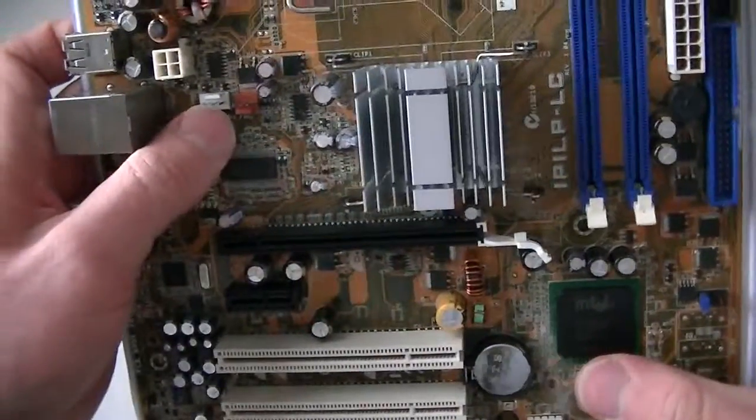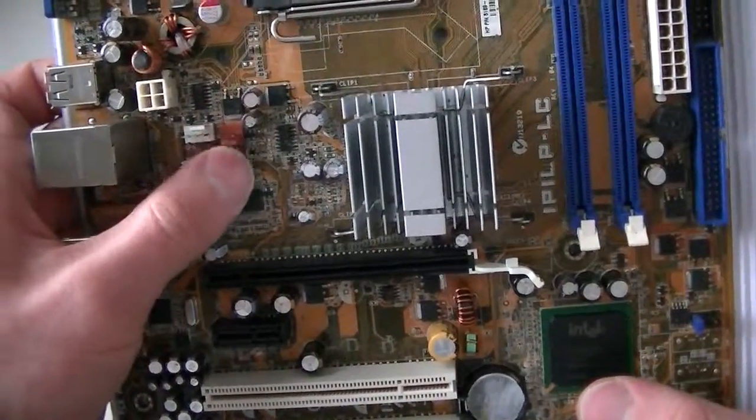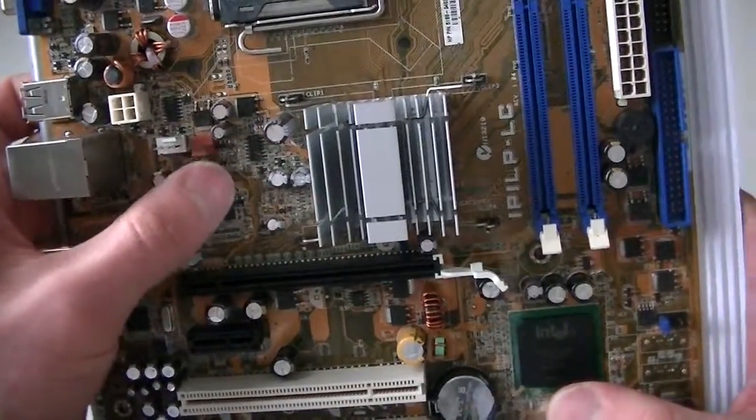Here's the CPU fan header right here, and this is the rear fan connector. If you don't connect the rear fan, you get an error message saying the fan is not connected.